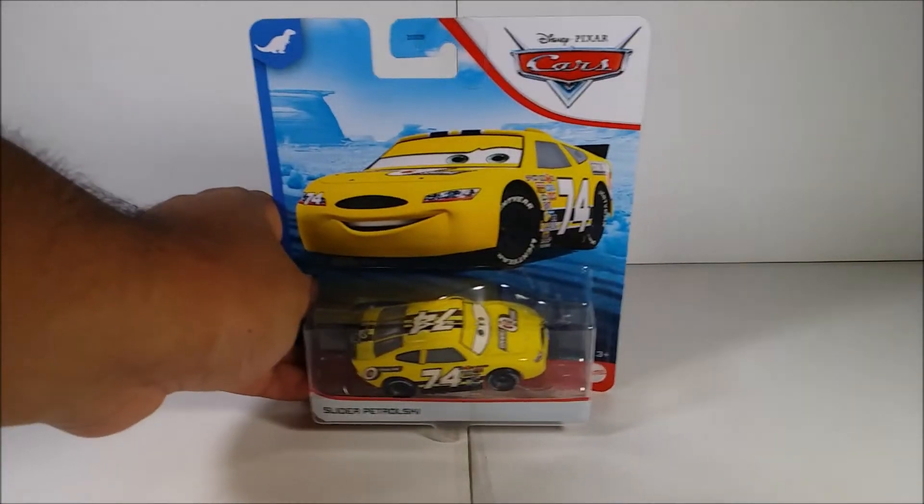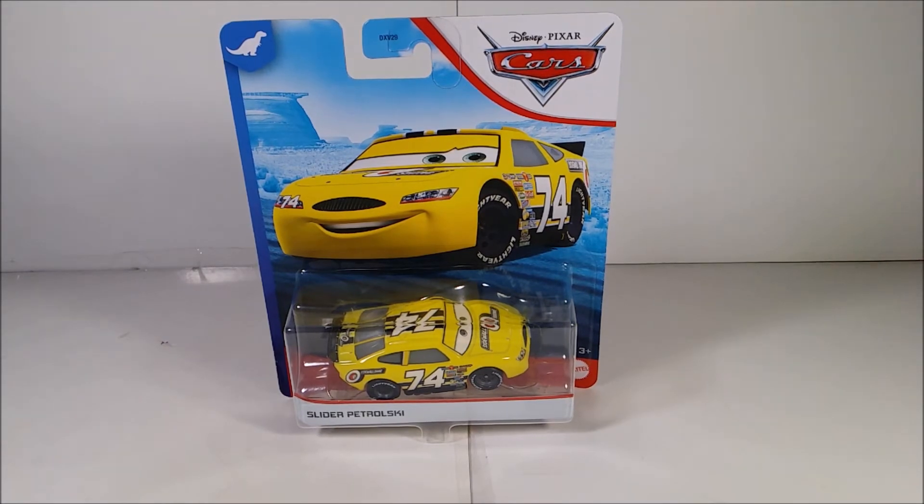Today I'm going to review this — I finally have this character in my hands. I'm reviewing from the Dinoco 400, from the Team Shinewall. The character I have here is Slider Putelski. If you guys have seen my last Disney Pixar Cars review, I don't remember which one it was, but it doesn't matter — I'm very excited.